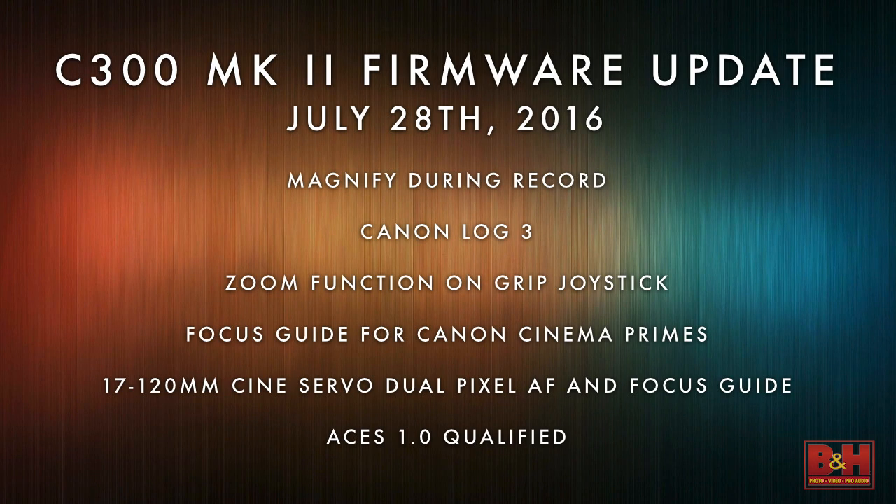A lot of customers using cinema lenses without autofocus said they really wanted that magnify back. So we have a new log — Canon Log 3 — and again all of these updates come from direct feedback from users. We were hoping to get real honest feedback and then for Canon to respond in a timely manner so that the camera you bought is just as good or better than you originally thought.